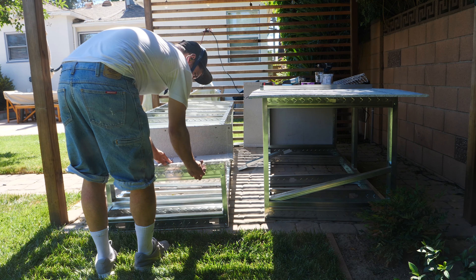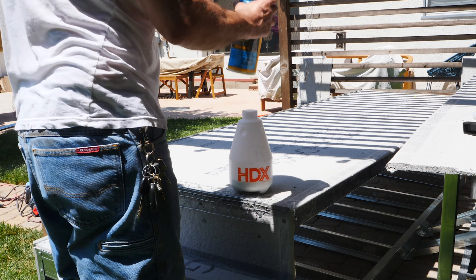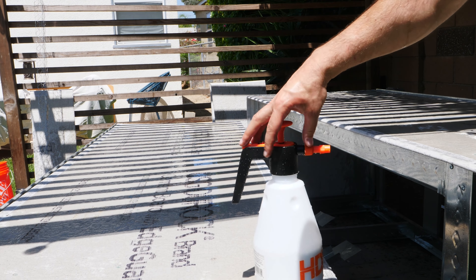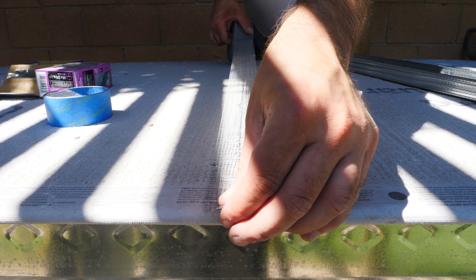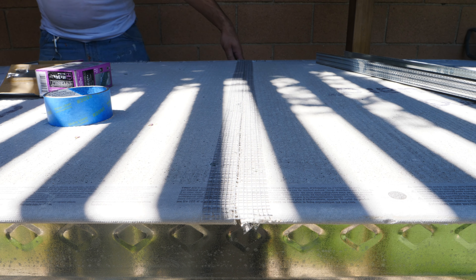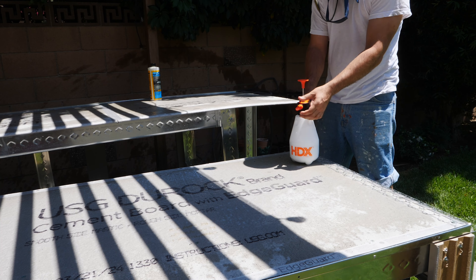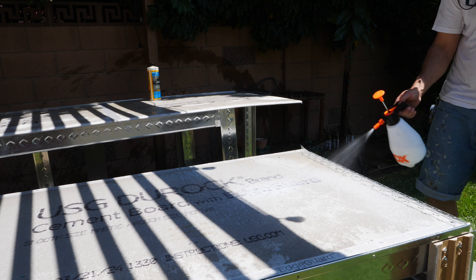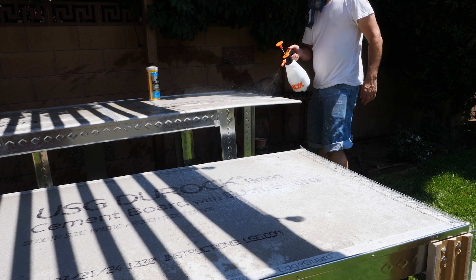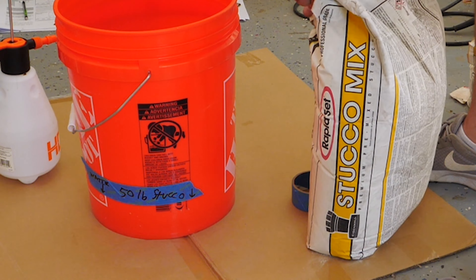An important detail when doing stucco over concrete board: you need to reinforce your corners with mesh and tape your butt joints. A really important detail is using a concrete bonding adhesive. I mixed a little water into the bonding adhesive in a spray bottle and sprayed that on the concrete, letting it dry a bit — that increases adhesion a lot. You can stucco directly over cement board. Just make sure you put a liberal amount of concrete bonding adhesive on the surface and wet the surface so it doesn't suck all the moisture out of your stucco when you apply it.